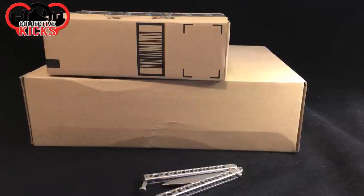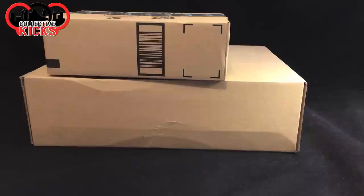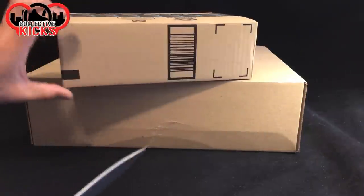Alright guys, what's going on? DJS here. Got a random unboxing video for you guys today. No sneakers involved, nothing even exciting, I can guarantee it. Actually, hopefully this one's kind of exciting, but I honestly don't know. So let's go ahead and try to jump in and see what we ended up getting today.